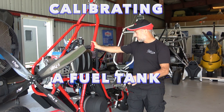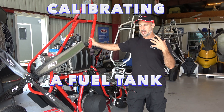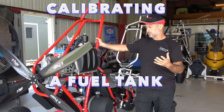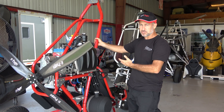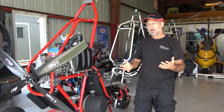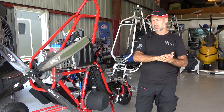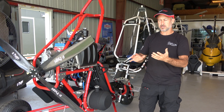Hey, Larry Mednick. We've got a brand new Rev-X and we get the question often enough: how to calibrate the fuel level. If you ever do have to replace your EFIS, one of the things you'll have to do is recalibrate your fuel tank. This is how we do it. This is a brand new EFIS — it's never been in this trike before.